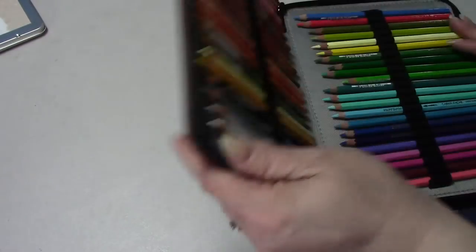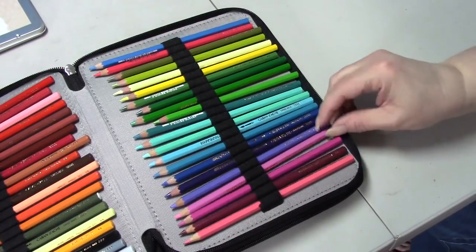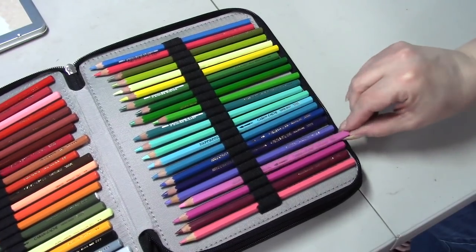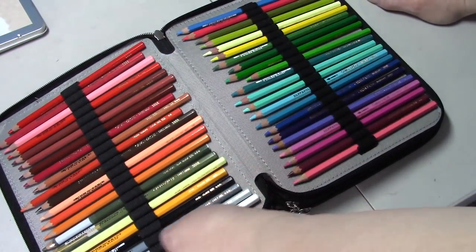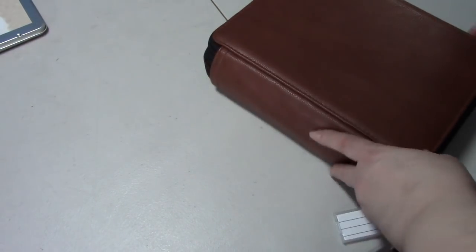A Peeper bought me a bunch of the Supracolor pencils - I don't have them all. These are Caran d'Ache Supracolor Soft - they're a watercolor pencil. I haven't used them as watercolor pencils yet but I have used them as regular pencils and I love them, so I will be adding more to this collection.